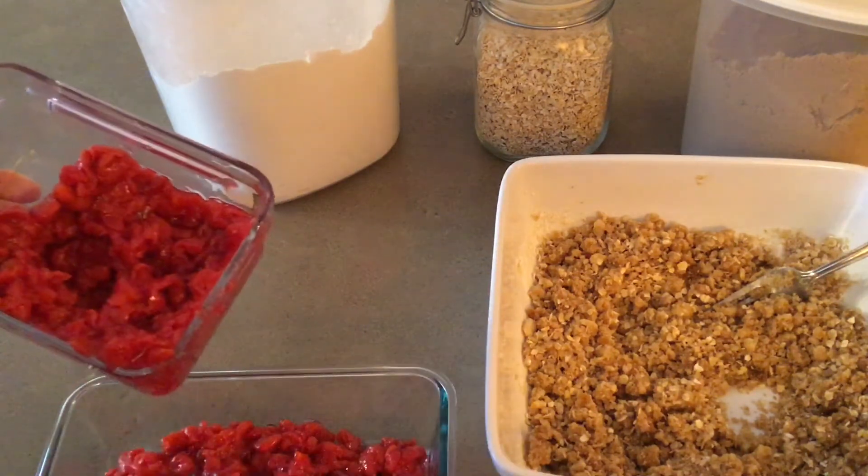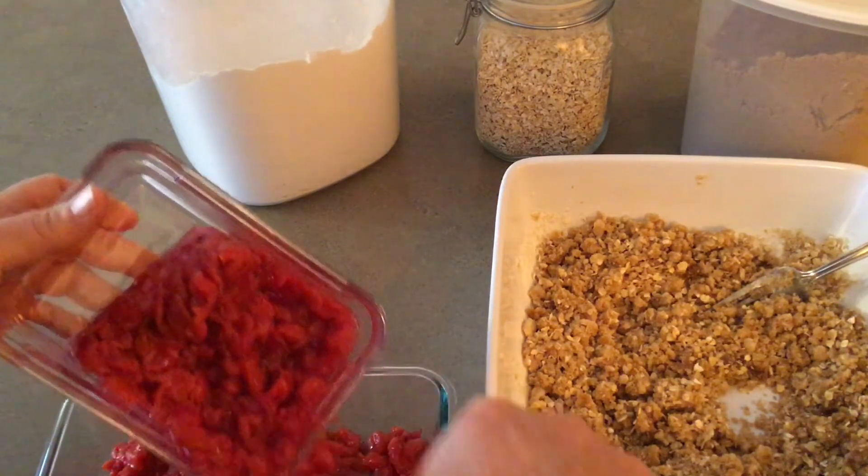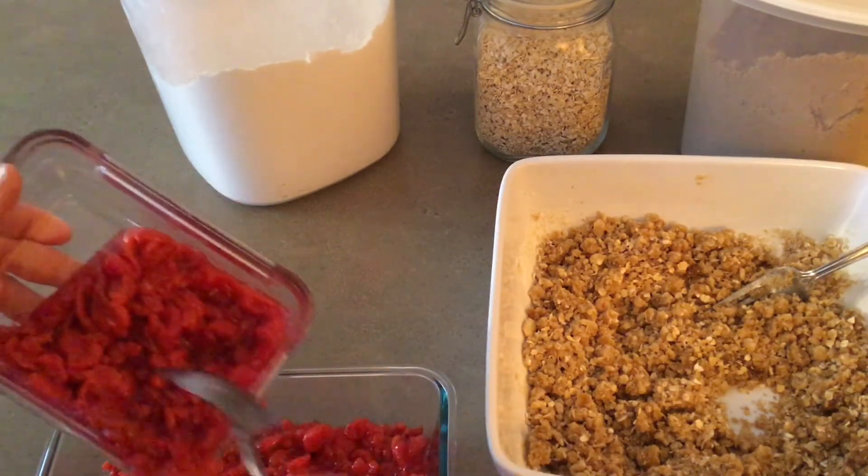If there's just one or two of you, you can make a smaller crisp in a smaller dish and save the extra pie filling and freeze it for later.